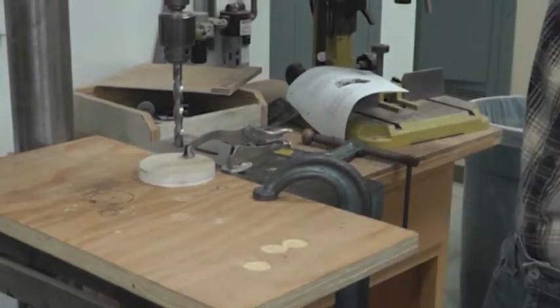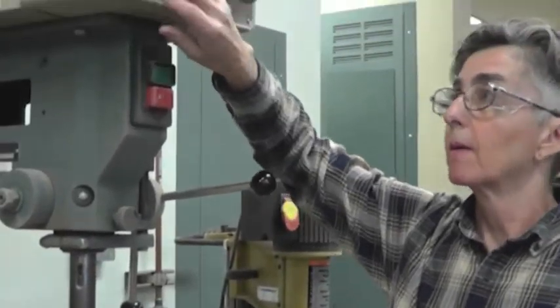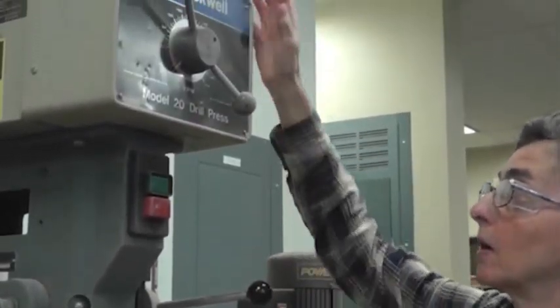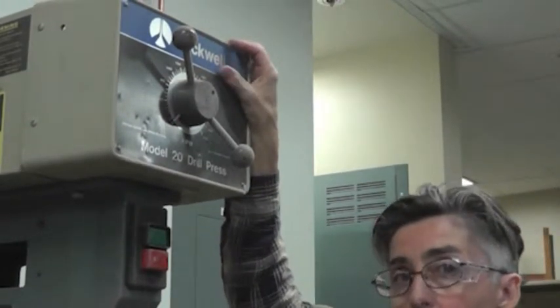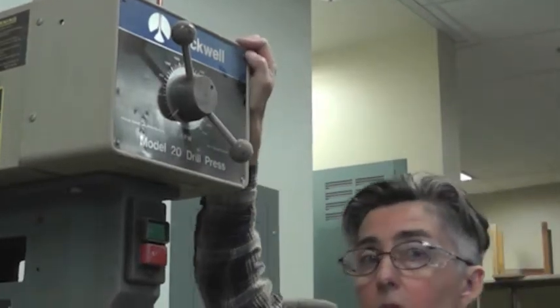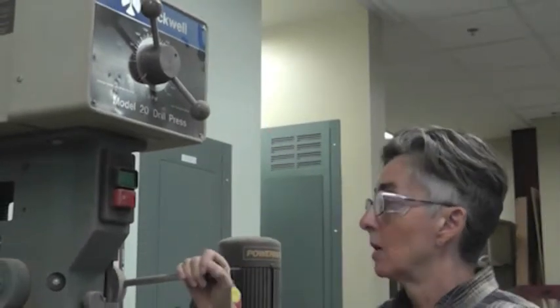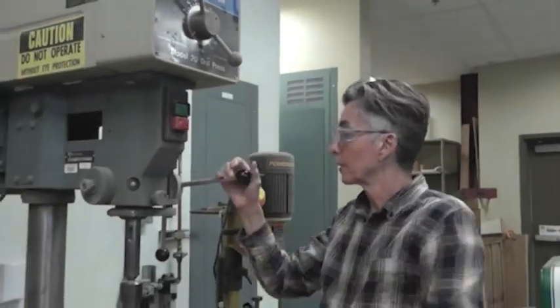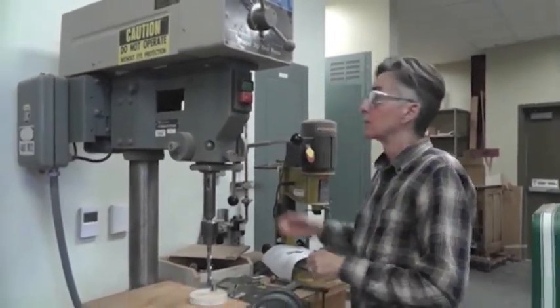So this drill press has different speeds — usually we want to leave it on the slower speed. If you have to change it on this particular drill press, it has to be changed while it's actually running, so you would turn these knobs while it's running. Please check with me or the lab tech if you think you need to do that. We have our green on and red off switch. We've got our safety glasses on, so now it's time to start.